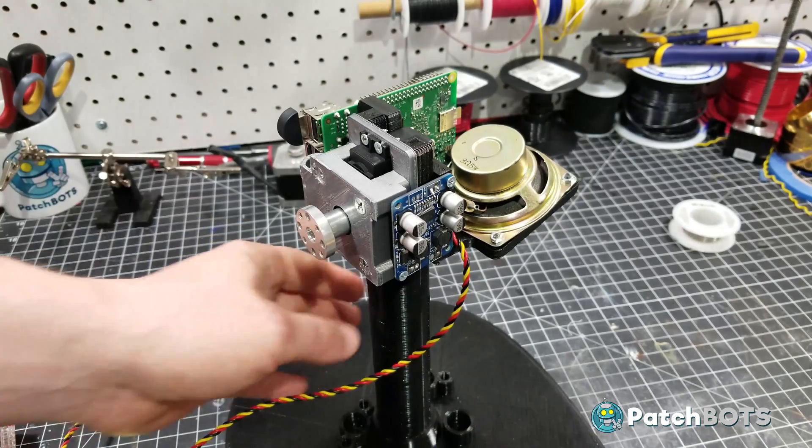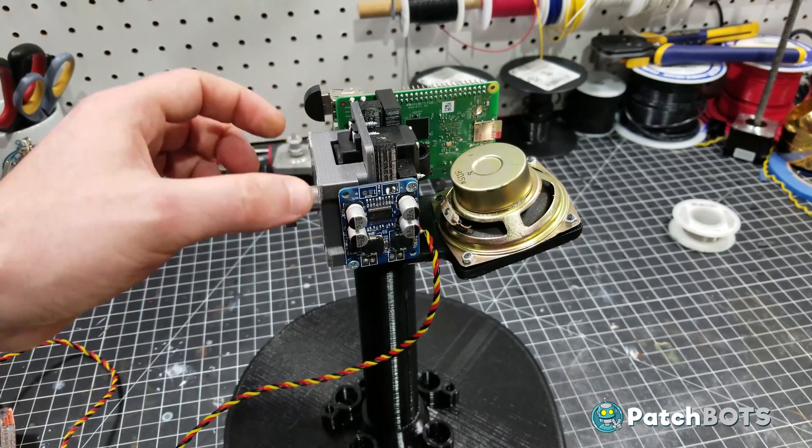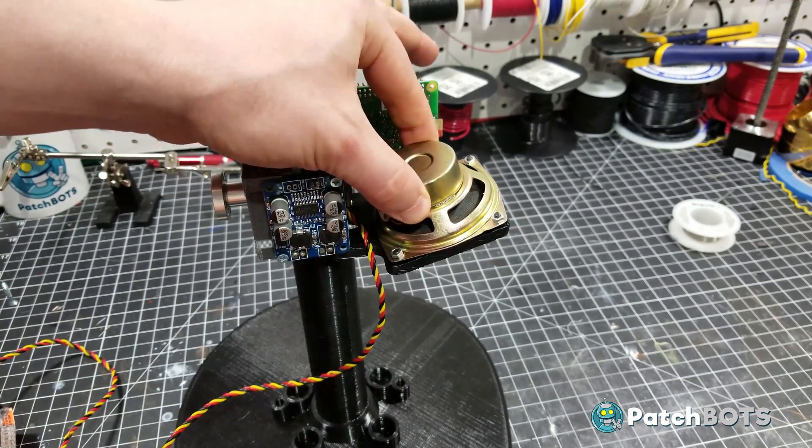Here's the full hardware setup attached to the neck. You can see I have the printed servo block here and a new speaker mount here. I changed out the speaker for a readily available one.